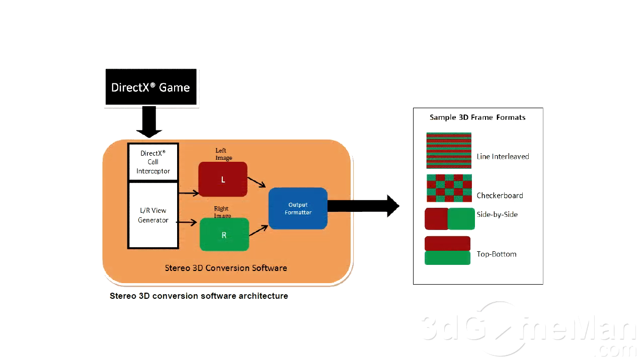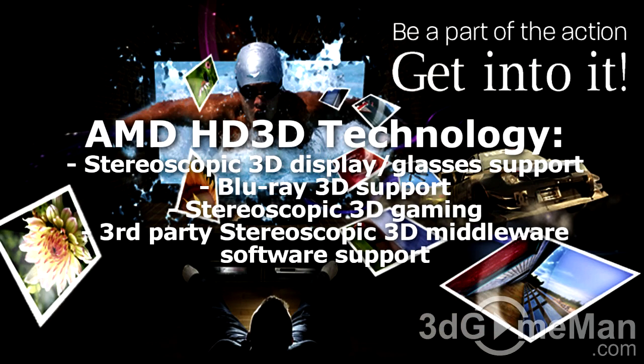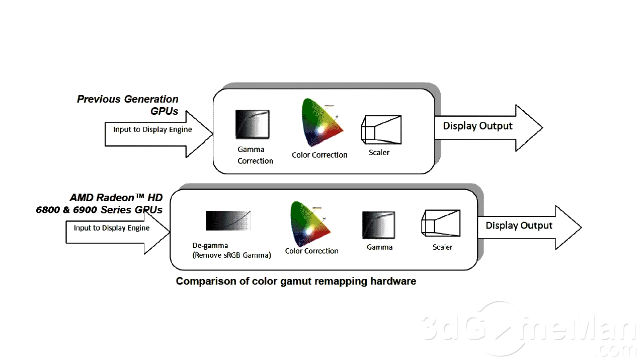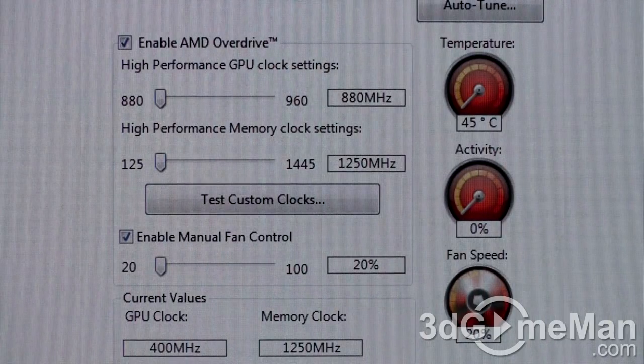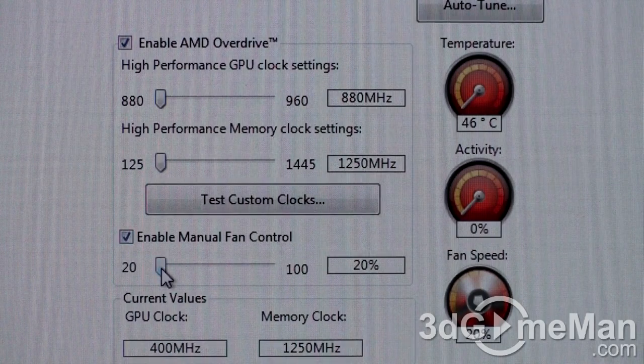The card also supports stereoscopic 3D — the introduction of high refresh rate LCDs at 120Hz and higher have inspired new stereoscopic 3D display devices, including Blu-ray 3D support and 3D gaming support. It also supports enhanced color gamut remapping for wide color gamut displays. Now let's listen to the video card's fan at different fan speeds — remember the driver sets fan speed automatically, but it can also be set manually.